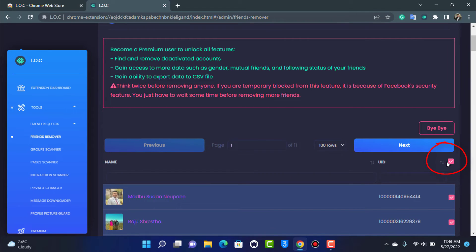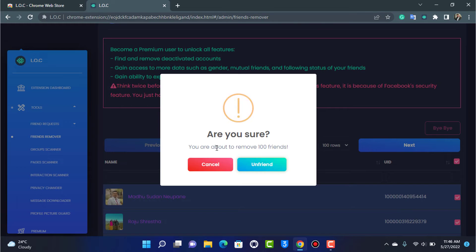To unfriend them, tap the button to select everybody, then tap 'Bye Bye' on the right-hand side. You will see a message: 'You are about to remove 100 friends from your account.' If you tap 'Unfriend,' all of those friends will be removed. I'm not going to do it because I want to keep my friends, but this will work.